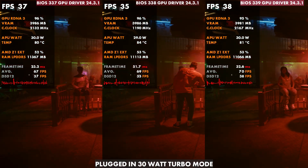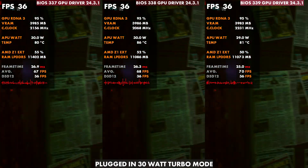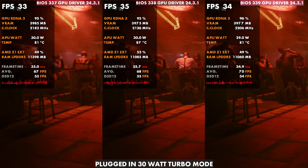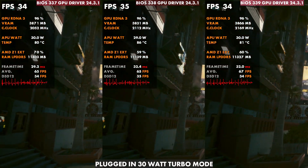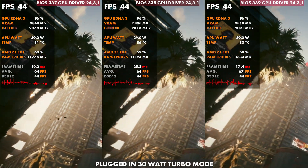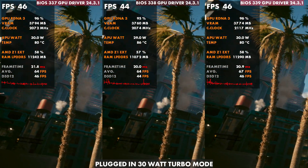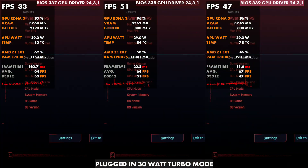Switching over to 30 watts, you'll see the same setup. On 337 we were around 80°C, went up to 85–86°C on 338, and now we're back down to 81°C on 339. Performance is a little bit better overall. These aren't the settings I would run Cyberpunk at — this was the Steam Deck preset — but just for showing consistency running the same settings across the board.